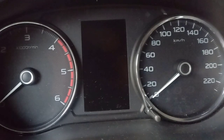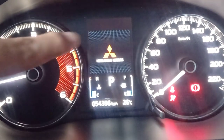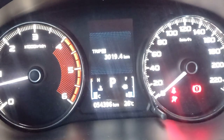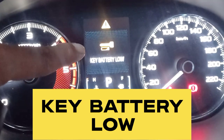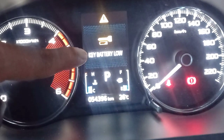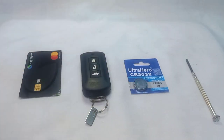We have a problem with my Montero 2018. In the dashboard we can see a warning which indicates that there's a key low battery. The only solution to that is to change the battery.